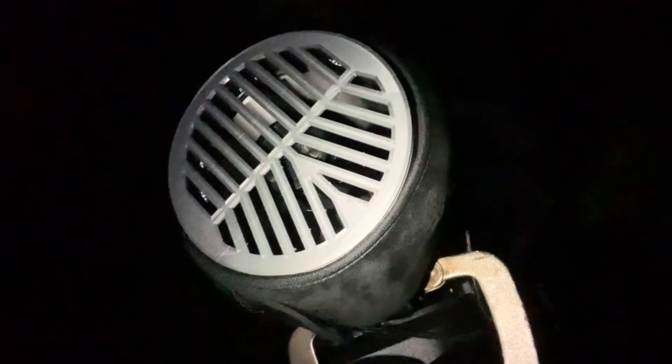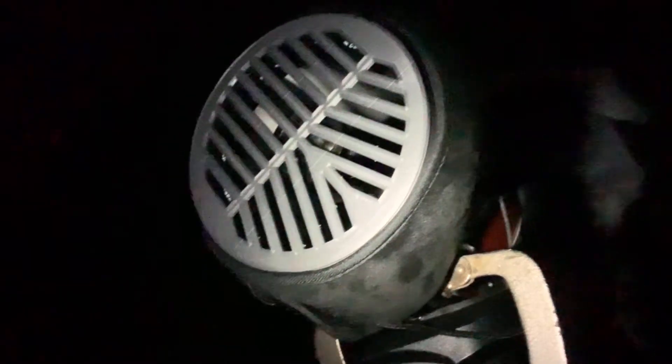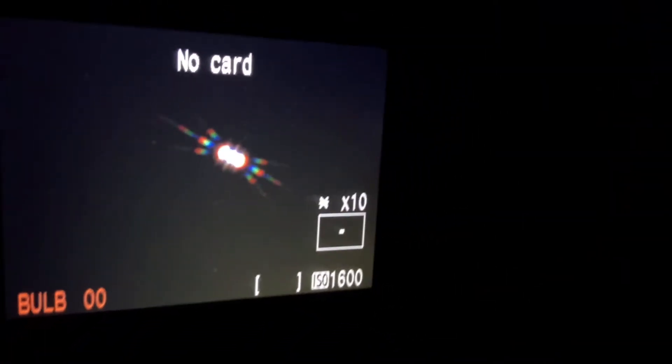To focus my SCT I'm using a Bahtinov mask. This one was 3D printed by a buddy of mine. To focus an SCT or any telescope with a Bahtinov mask, you'll see a pattern like that — the diffraction spikes that it creates.